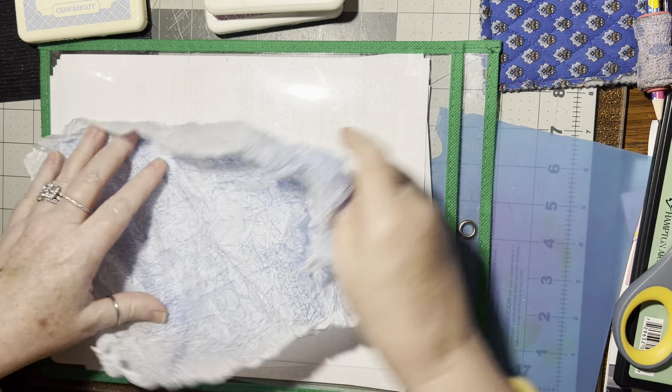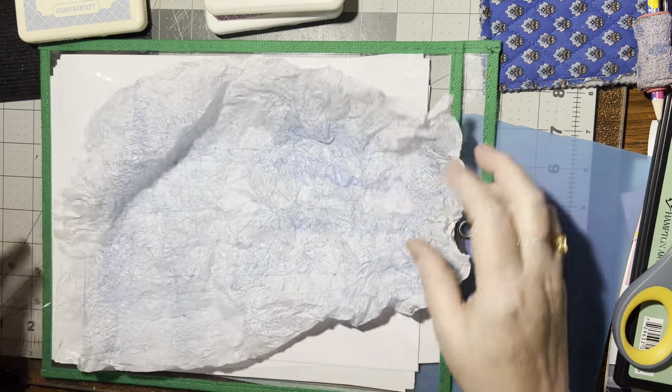Hello there. I'm coming on because when I made these cards, I had quite a few people asking about the background — the tissue background — and how I made it. So I'm going to show you how to make it.